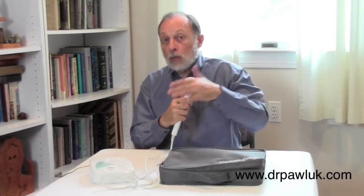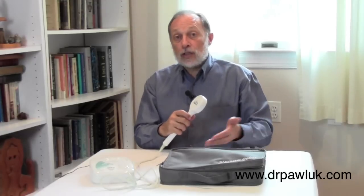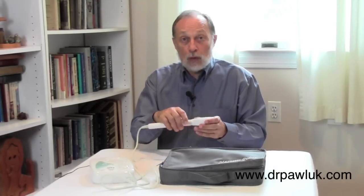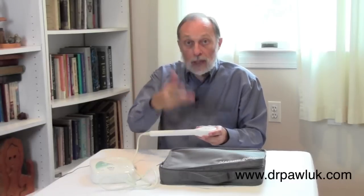You can put it up against the skin — that's not a problem. You don't need to, though, as it will go right through clothing, through leather, and through your shoes. So you could actually treat plantar fasciitis or a heel spur by just putting it under the shoe without even taking the shoe off, because it will go right on through.